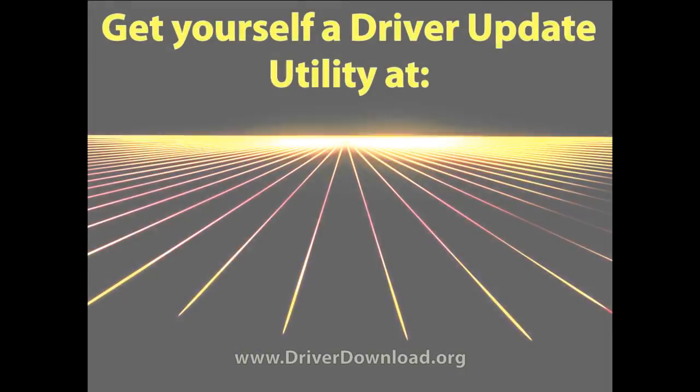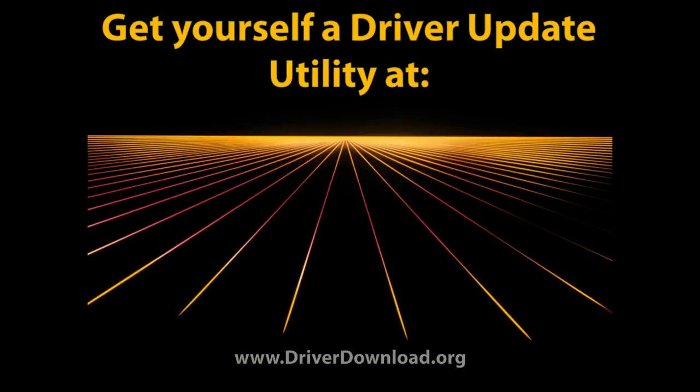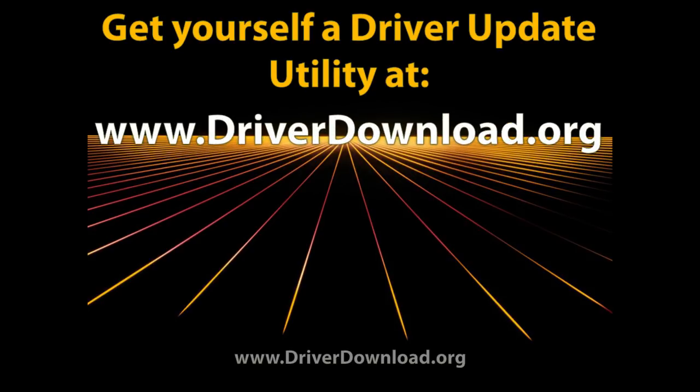Do you want to avoid this drama in the future? Get yourself a driver update utility at www.driverdownload.org.